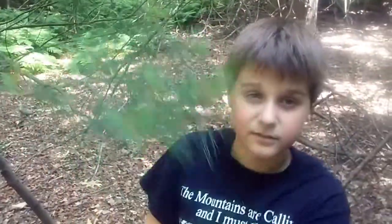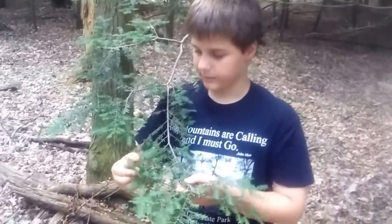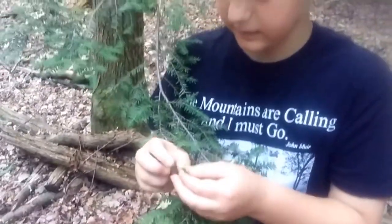Now let's go to the hemlock tree. We're back with the eastern hemlock. It also has vitamin C. I like to pick ones without woolly adelgid, which looks like little white spots. We're just going to pick some of these needles, a few handfuls.